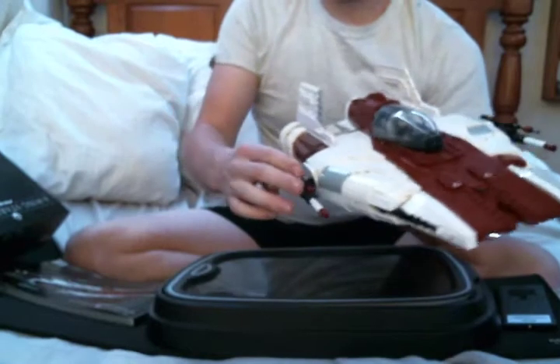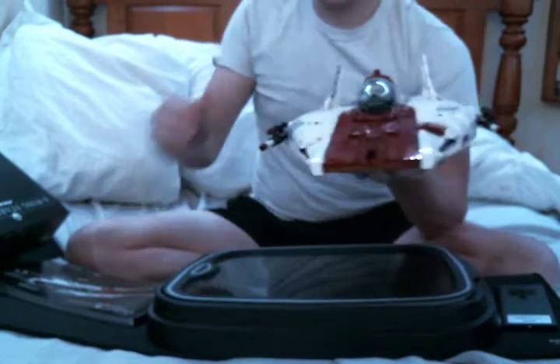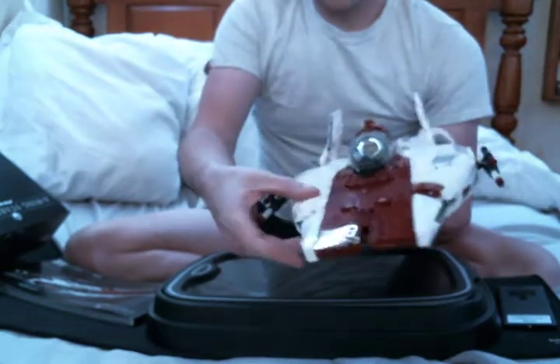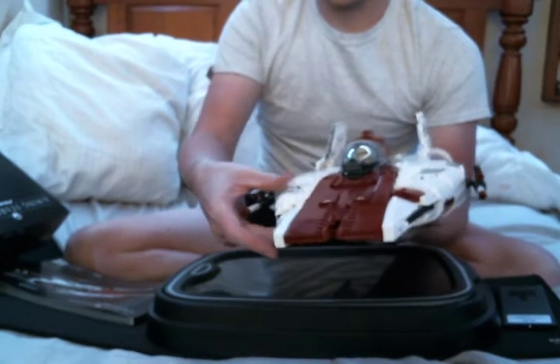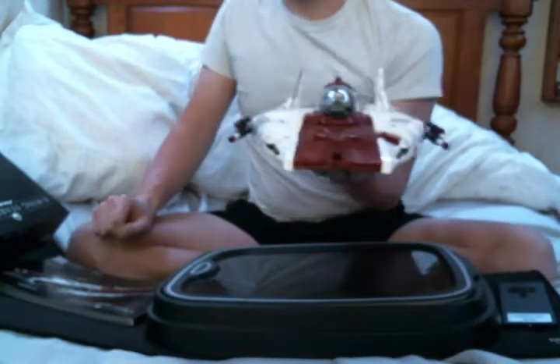It has two guns on the side. The set itself is pretty sturdy; however, these pieces are a little loose — not wobbly, but you can definitely tell that if you were to grab it there, it would break off. So it's not really for play.